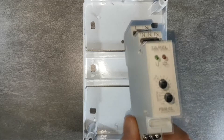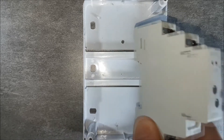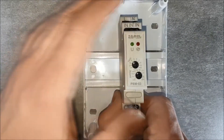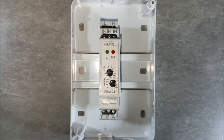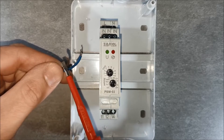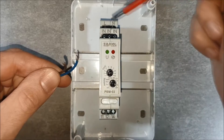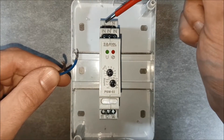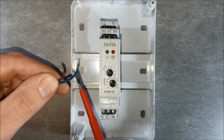Put the PBM-03 relay on the TH-35 rail. Provide the power supply voltage: the phase wire goes to the L-terminal, and the neutral wire goes to the N-terminal.